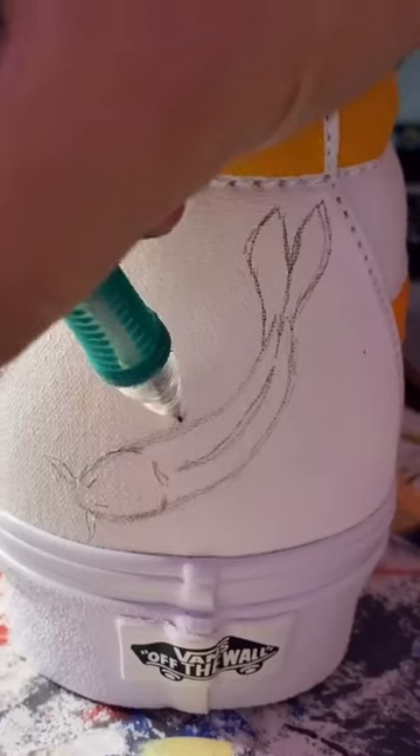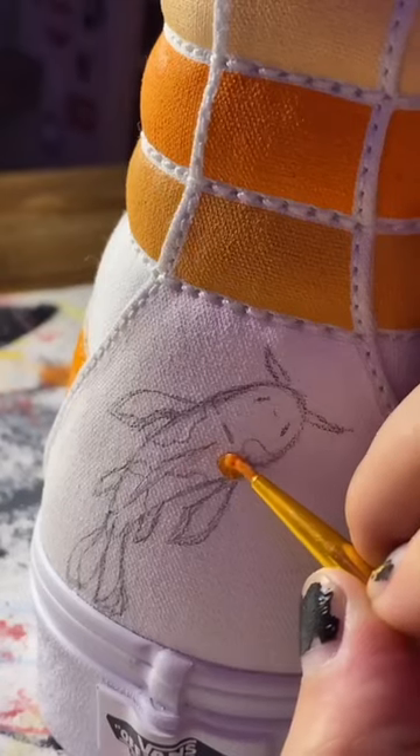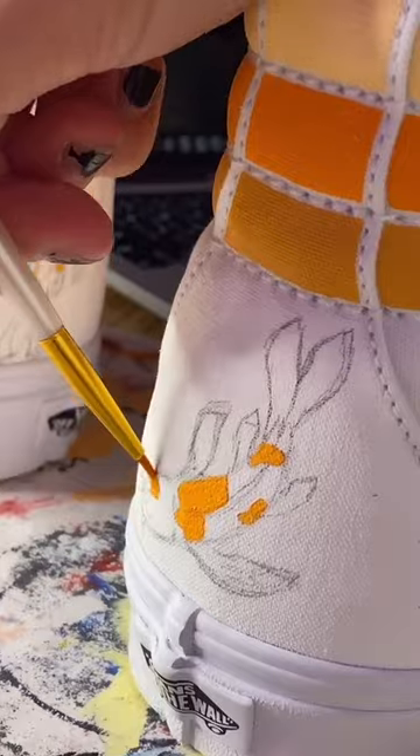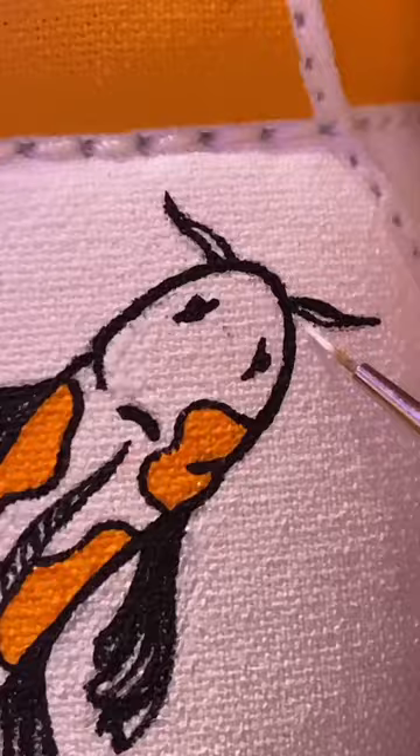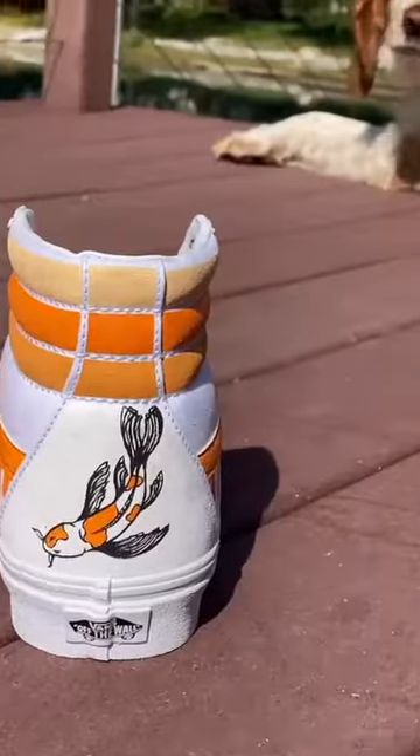Then I just sketch on these koi fish. I did them facing opposite directions to kind of be like a yin-yang kind of thing. Then I just filled them in and outlined with black paint to add some detailing. Then I just cleaned up my messy marks with white.